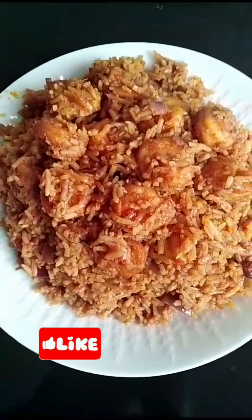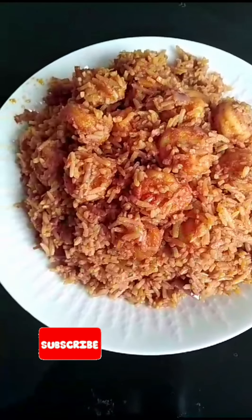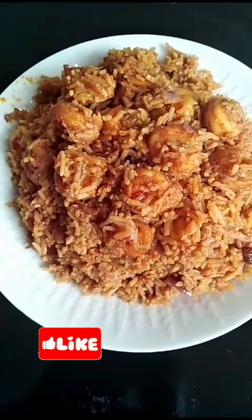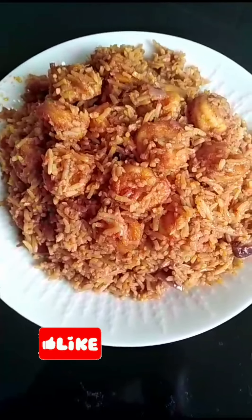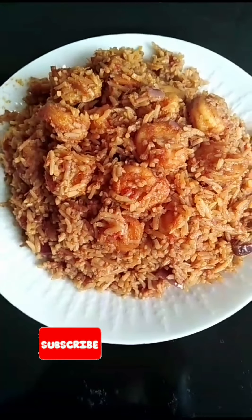This is it — it looks yummy yummy! This is the outcome, take a look at it. Please help me share this video, like and comment. May God bless you all, in Jesus name, Amen.